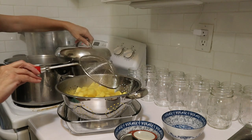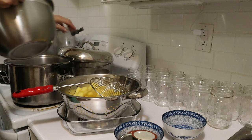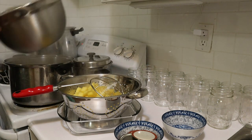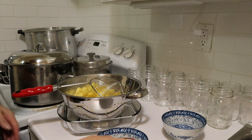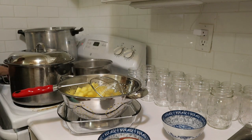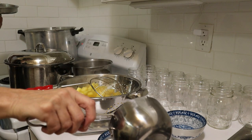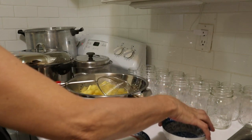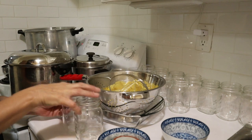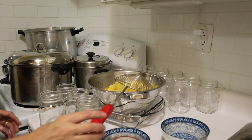There's our first batch. We'll put another one in. That worked out a bit better. Now these are ready, I've got my lids here and water and my vinegar there. So these are ready to be put into jars — I've got my clean jars here.